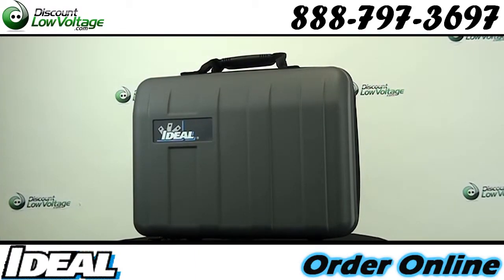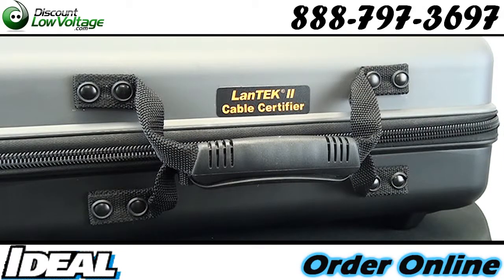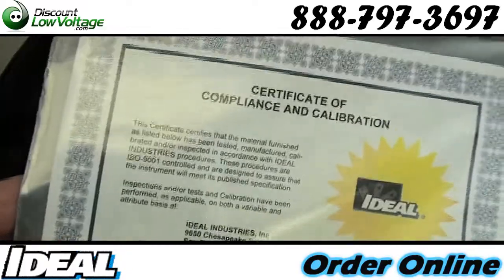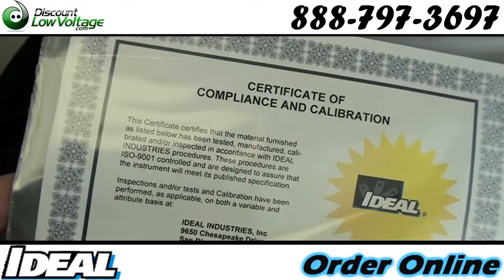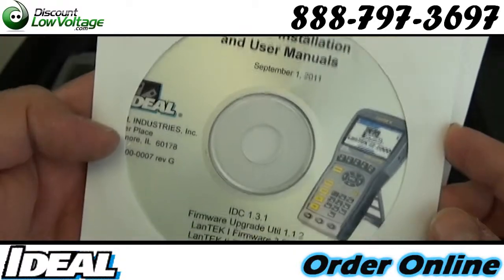Satisfying requirements from cable manufacturers and end users without costing any more time in the field. Fast test times: CAT 5E certification in 11 seconds, CAT 6 in 14, and CAT 6A in only 16 seconds with graphs.